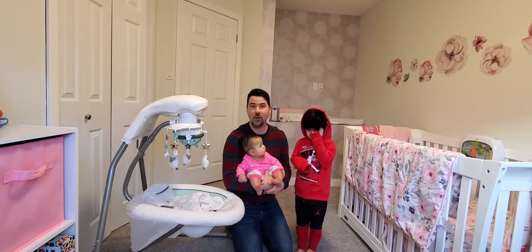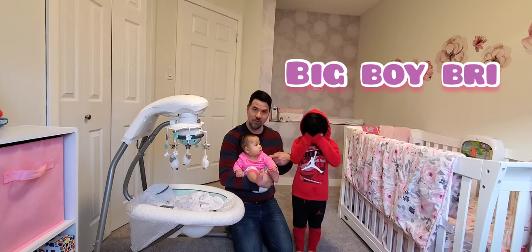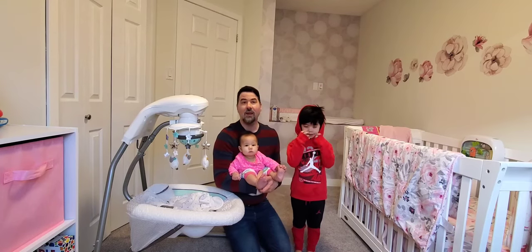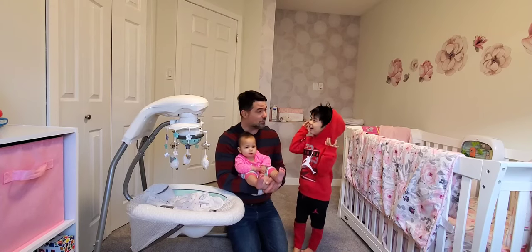Hi guys, welcome to Campbell's Vlog. I'm Daddy Regan along with Big Boy Bri and Judy Bells. But we have a problem — it's Valentine's Day, Bell's not home yet. She'll be home soon and we don't have a card. So what are we gonna do?